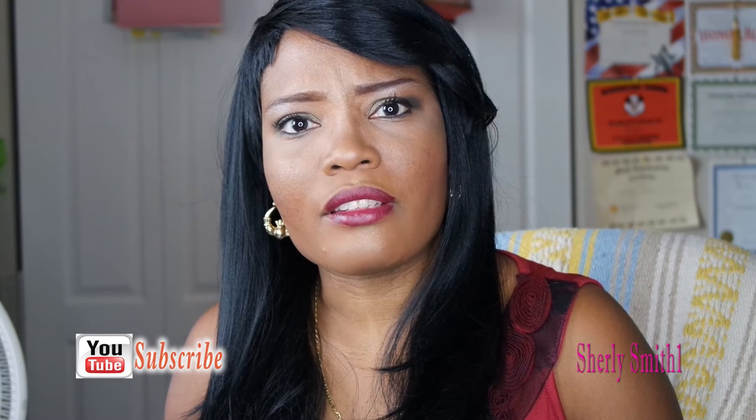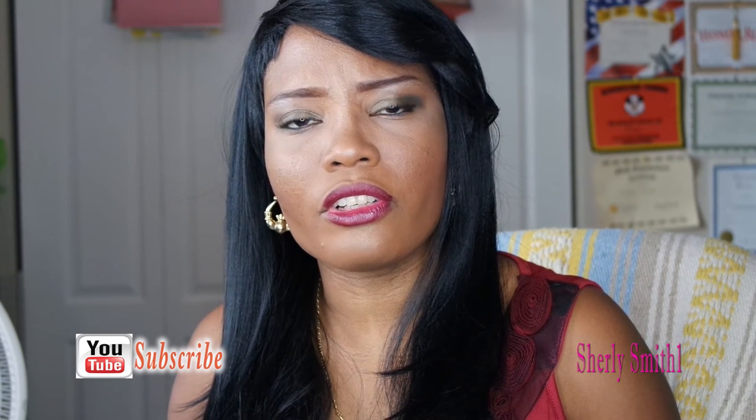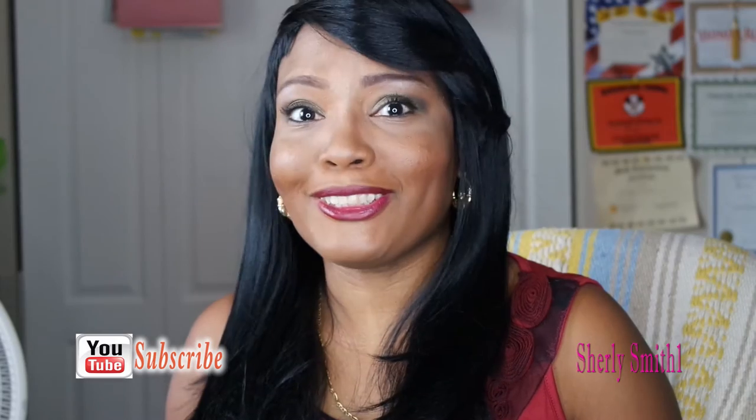The video cut off on me towards the end, so I'm not sure if you guys were able to see the finished look — but if you didn't, here it is. On to the Wish haul.